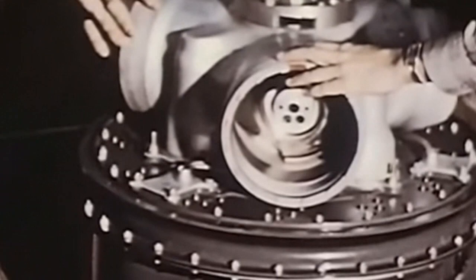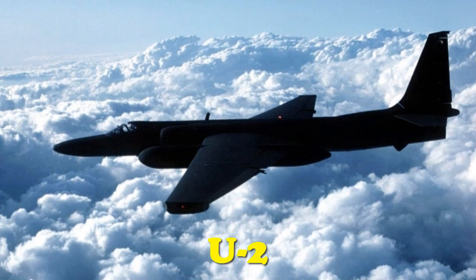Lockheed, one of the United States' top manufacturers of aircraft, was contracted to build the planes. The end result of their efforts was the Utility Plane 2, or the U-2 for short.